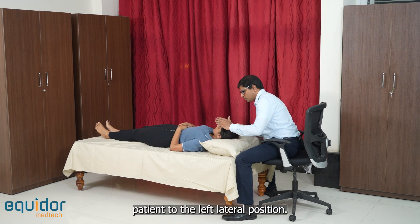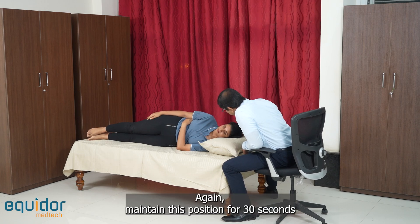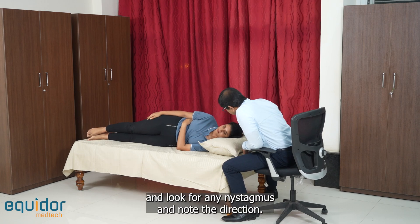Then turn the patient to the left lateral position. Again, maintain this position for 30 seconds and look for any nystagmus, noting the direction.